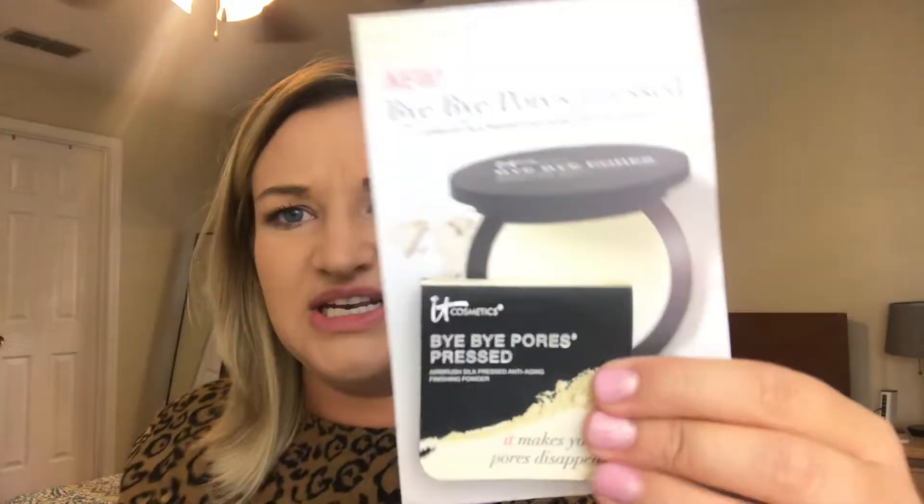The next thing I'm really excited about is the Bye Bye Pores Pressed Airbrush Silk Pressed Anti-Aging Finishing Powder. It's almost a banana shade — it says it's translucent. I've been using it under my eyes to set my concealer and then in my T-zone, and it's been fantastic. I'm excited to keep trying it.